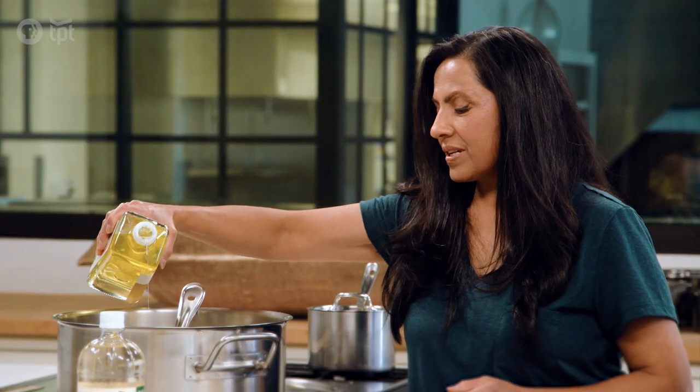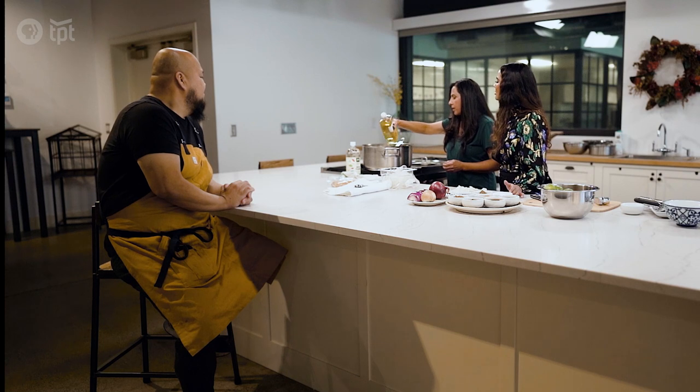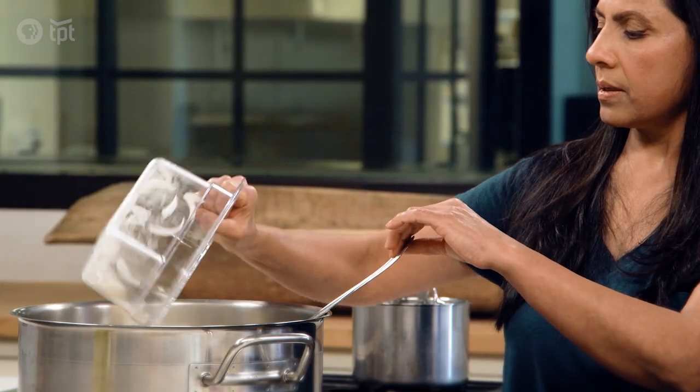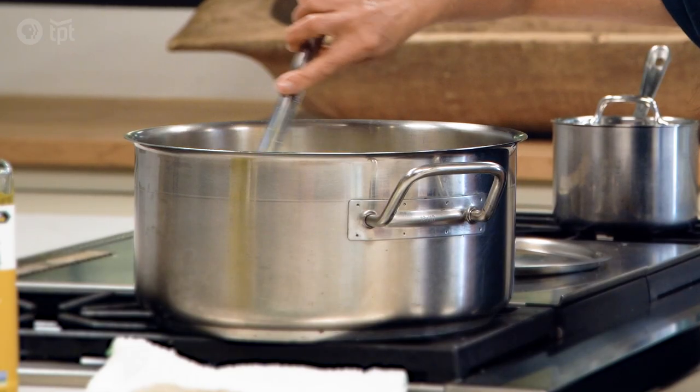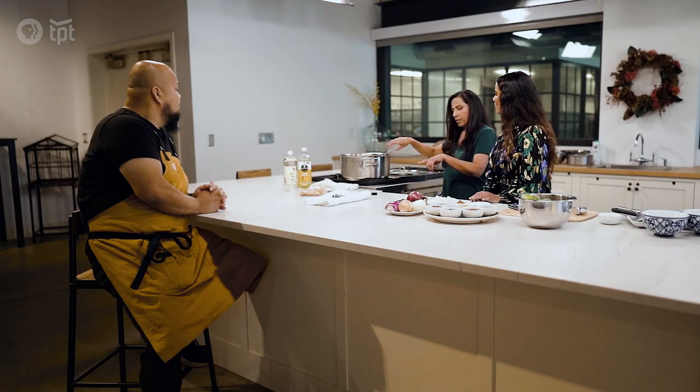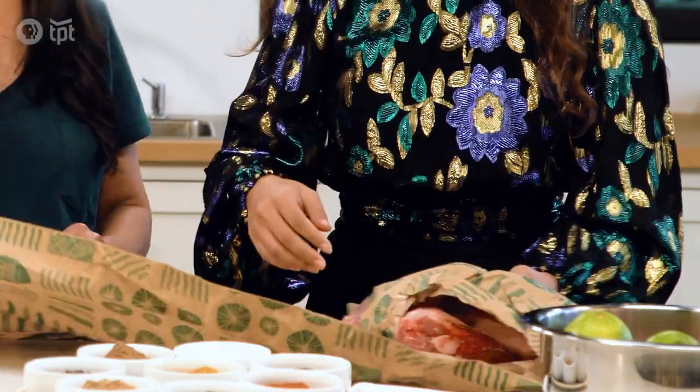We have the onions cut up. What's the next step we're doing? Pour some oil, like half a cup or maybe a little more. You just put the onions there. I love the smell of onions right in the oil. Yeah, so we just stir it. I'm going to turn this off because we want to have the lamb to put on top of this.